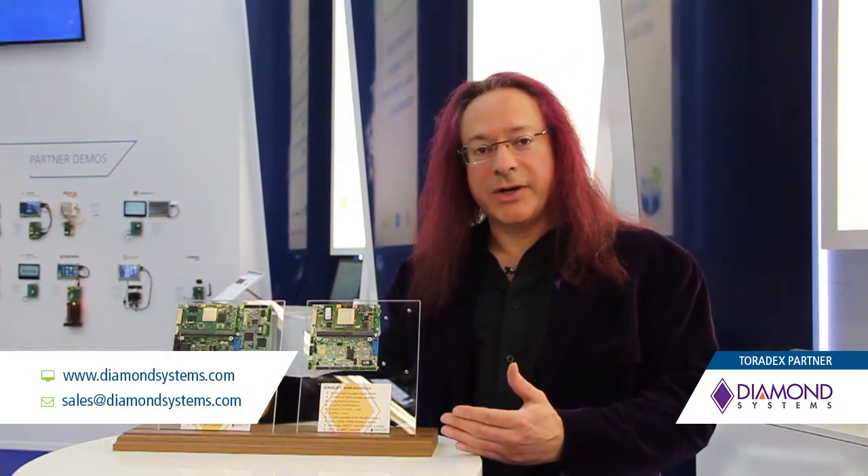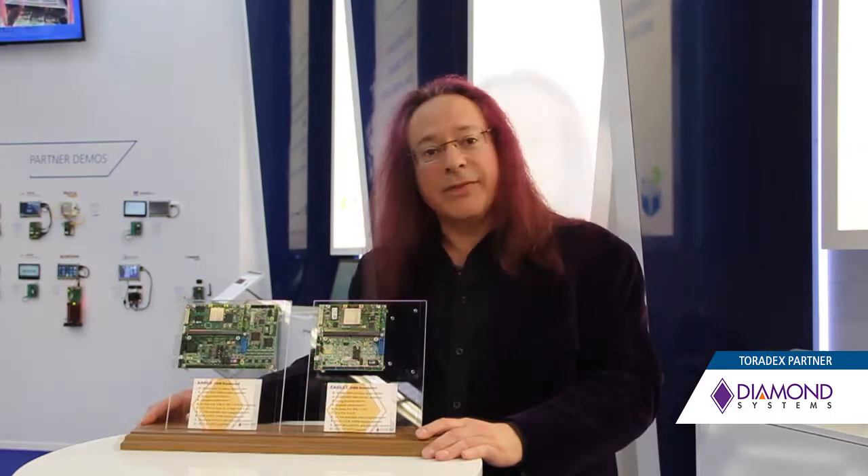So how do we bring this product to market? A product like this consists of hardware as well as software. What we did was we utilized the board support package and driver kit provided by Toradex as the baseline solution, and then we worked with them to extend it to add the additional functionality we needed for our baseboards. Thank you for listening.